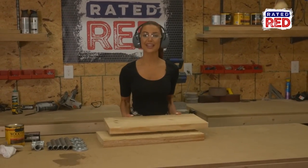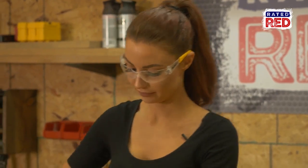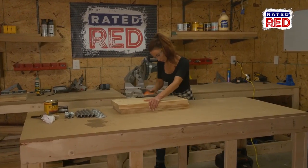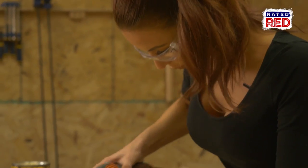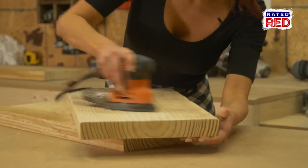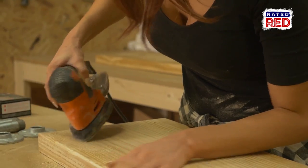Step 2: sand and stain your boards. If the board is very rough, you'll want to use 80 grit first. Our board is pretty smooth, so we will use 120 grit to finish it off. Don't forget to hit all the edges.